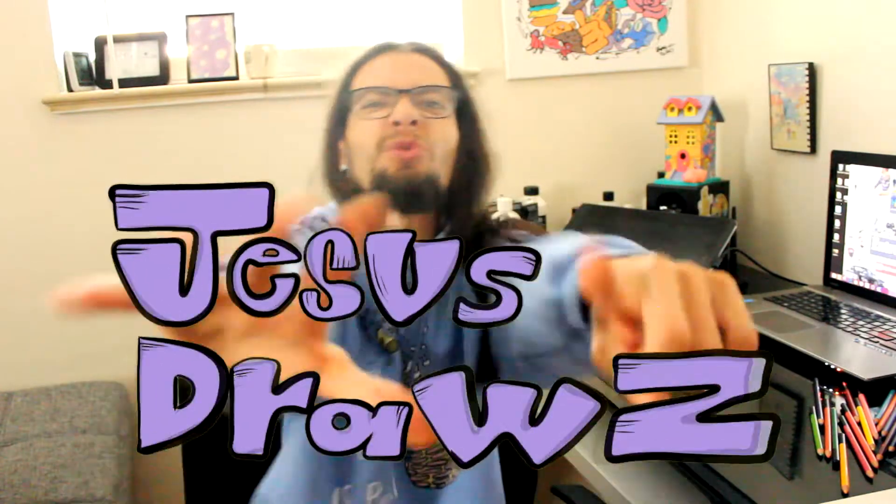Welcome to Jesus Draws. In today's video I'm going to be giving you six tips that you can use to overcome artist block — or maybe you don't know what to draw, or you just feel unmotivated. I came up with these six tips that work for me, and I even got examples for each idea so you can see how I applied those tips into a drawing. When we're artists we get hit with these things pretty often, so let's get into the video.